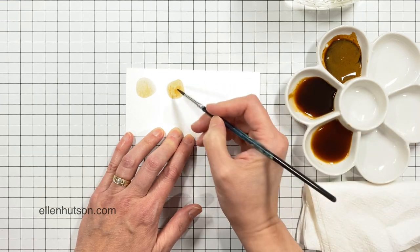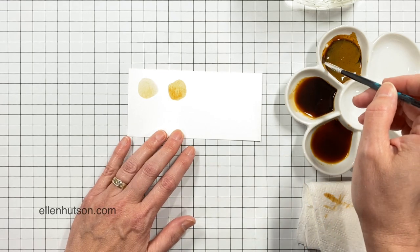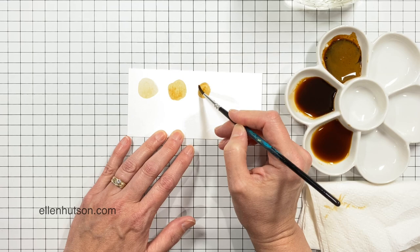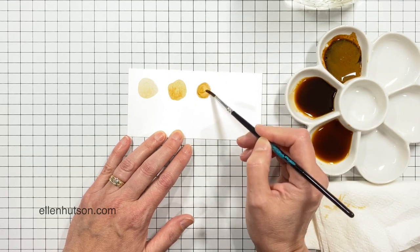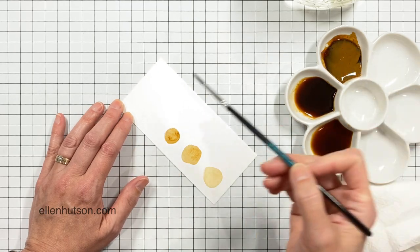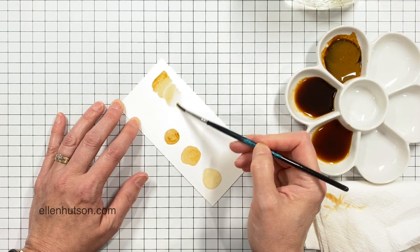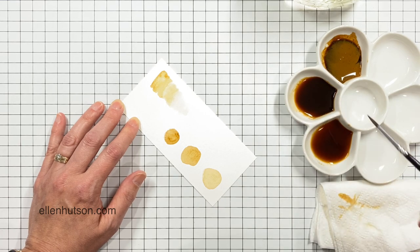It's very interesting — the lightest color seems to move and flow on the watercolor paper more like a watercolor paint. The middle one is a little bit heavier, but the last one is very thick and it can get kind of sticky, so you may or may not like that.